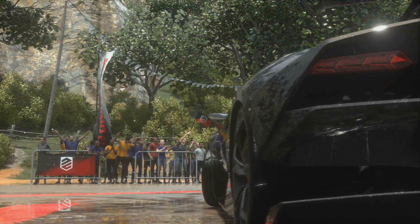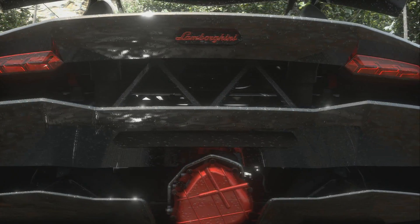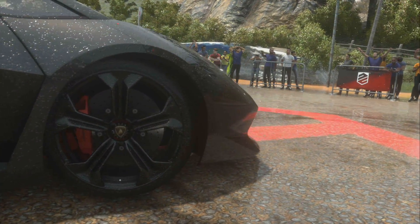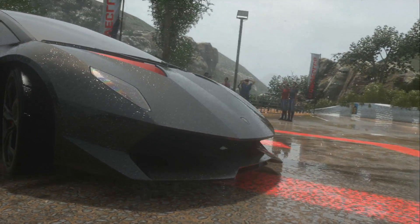This is recording DriveClub on the PS4 using RecCentral 3 at 1080p, 60fps at 60Mbps, which puts it on par with the AvaMedia LiveGamer Extreme, the Razer Ripsaw, and the Elgato HD60 Pro.